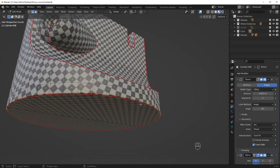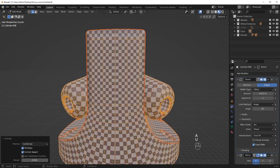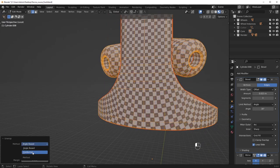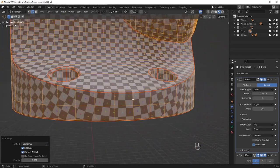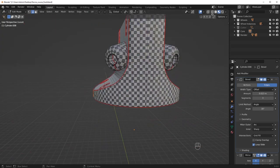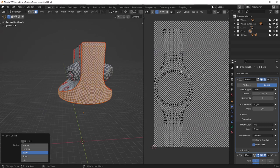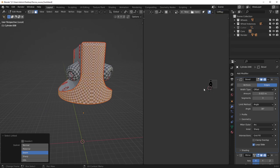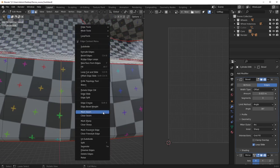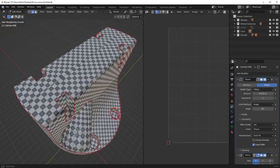We've got some chamfer seams here on the bottom that we can dissolve out. This is kind of an interesting situation because this piece is a little more angular around the side — if I set this to angle-based, you might actually get a slightly cleaner result in some cases. What I want to do is put at least one seam on this side to avoid the ring. If you look at this area, we're going to have a ring formation going around the center, so just putting a seam down the middle here straightens it out and gives us a much better result.